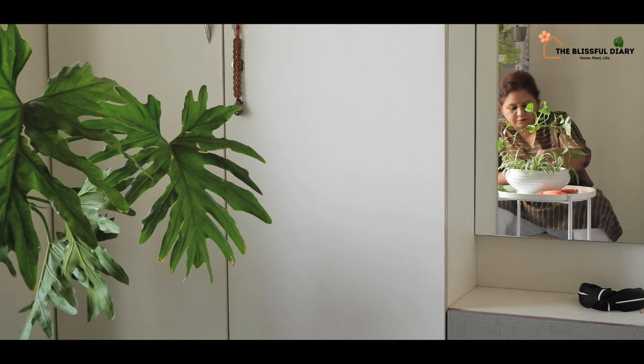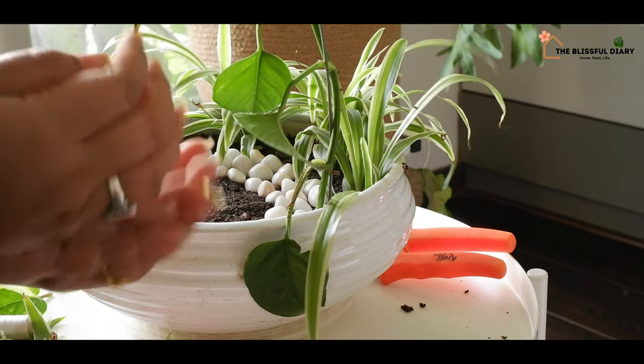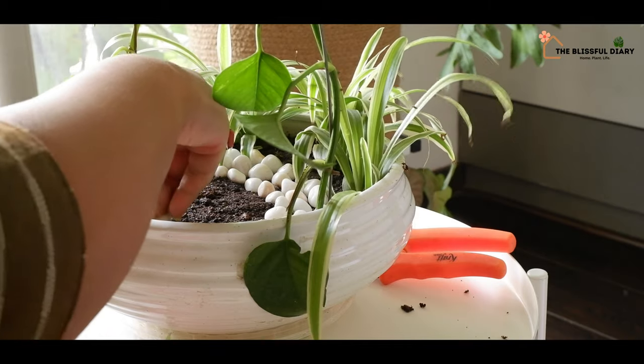Apart from plant cuttings, I'm using some pebbles and some ice cream sticks for this project. That's it.